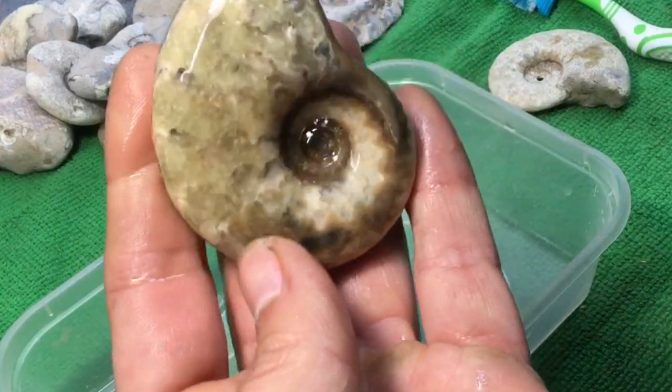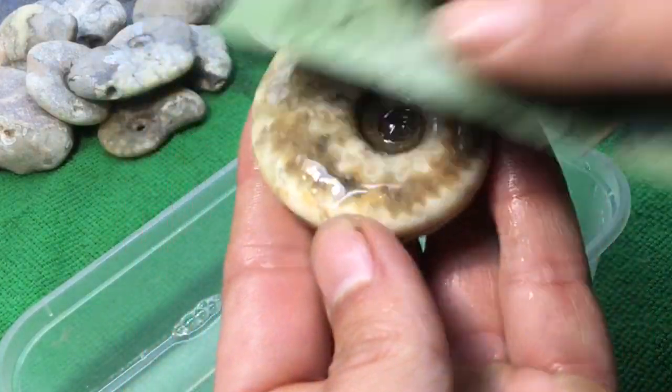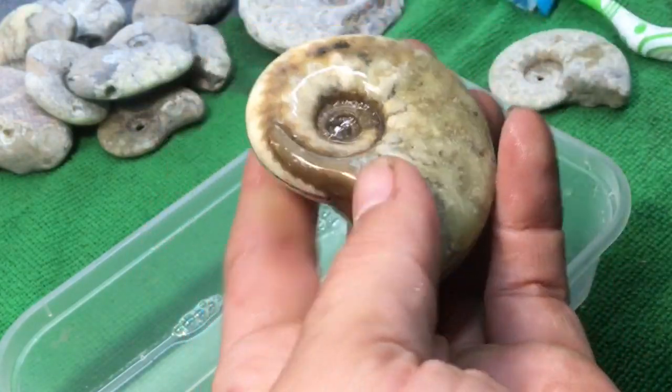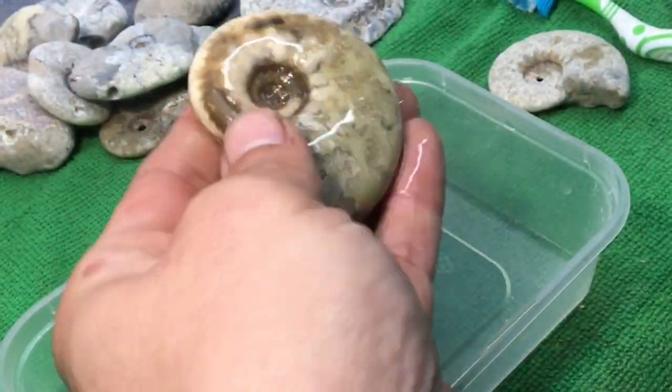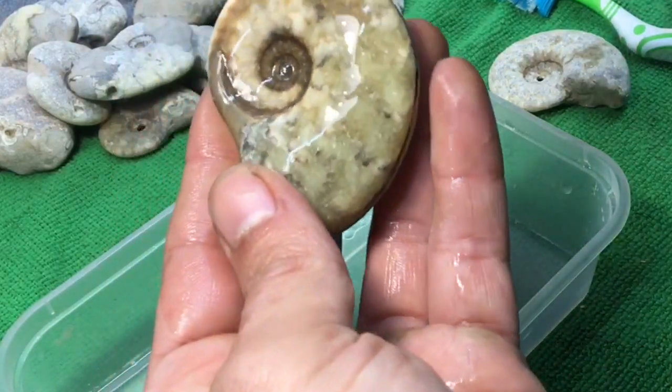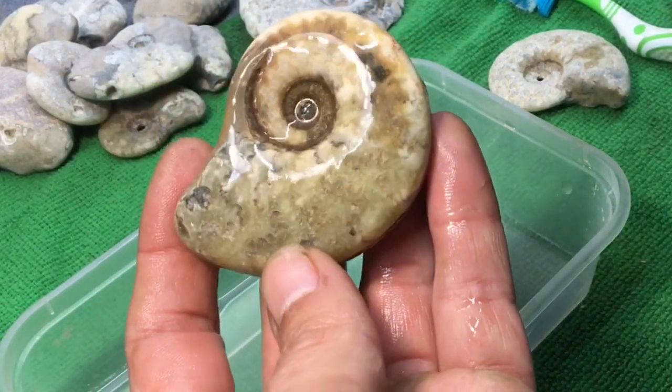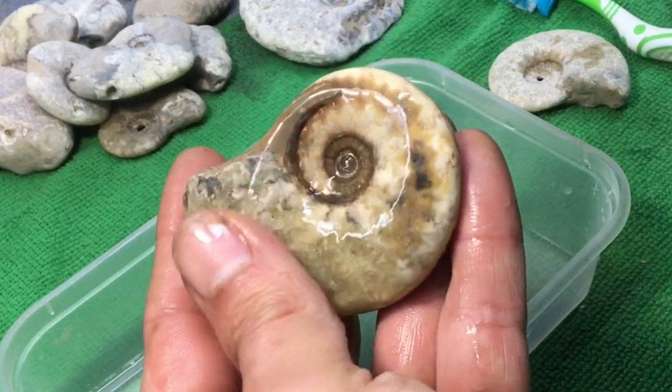You'll always be changing the direction of your ammonite — it just helps to make sure that you're not always buffing in the same spot. Always keep lubricating. Keep going until it starts feeling easy — as soon as it starts feeling a bit easier, you know it's done with that grade.